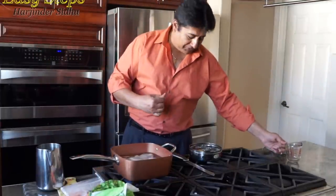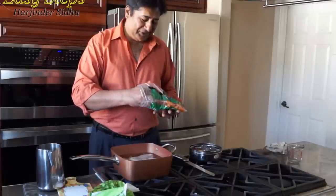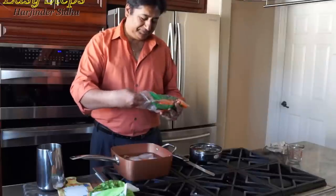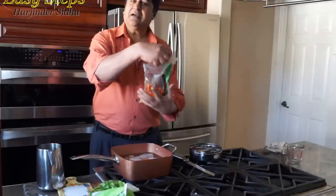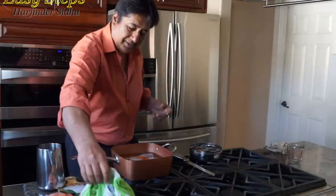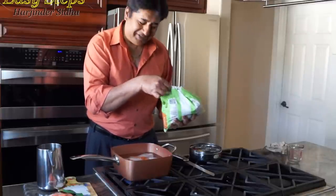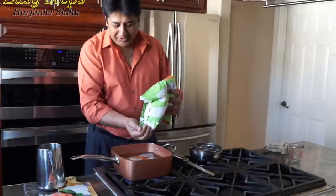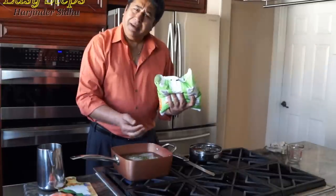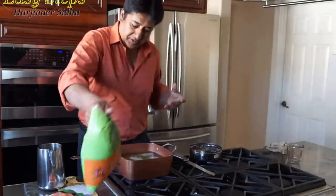When it comes to vegetables, Sheru loves them. These are carrots — cut and peeled baby carrots — and I'm going to use 9 of these. I also love sweet peas; in Punjabi we call it matar, and Sheru loves it. I'll add about a handful, maybe a little bit more since he loves it.